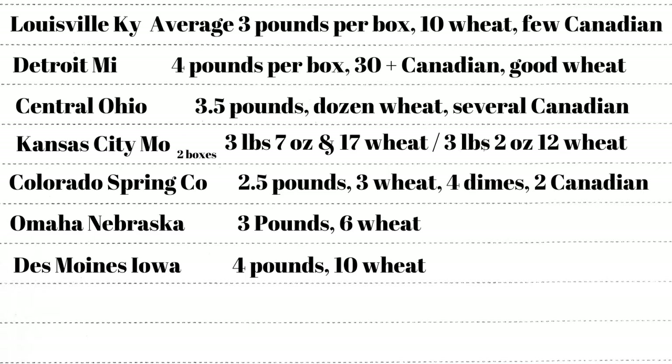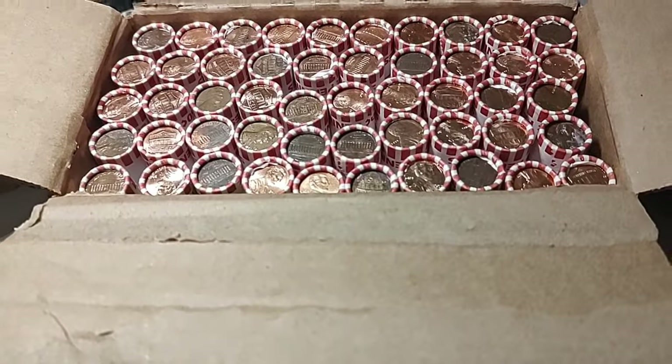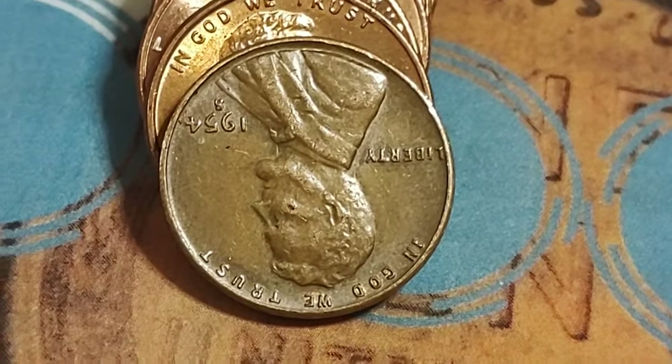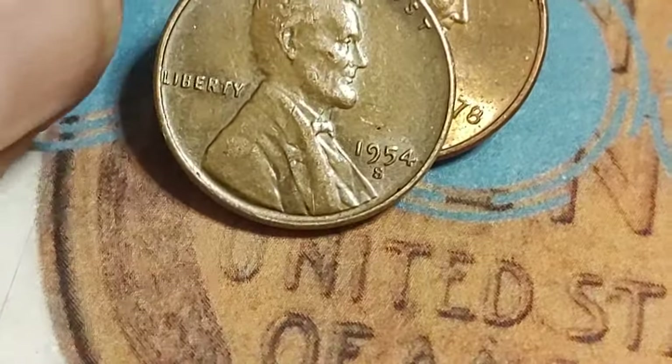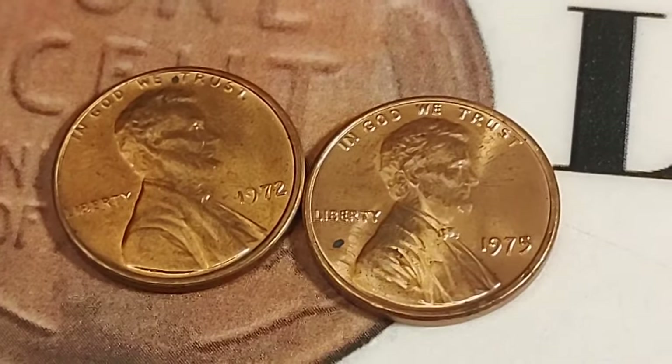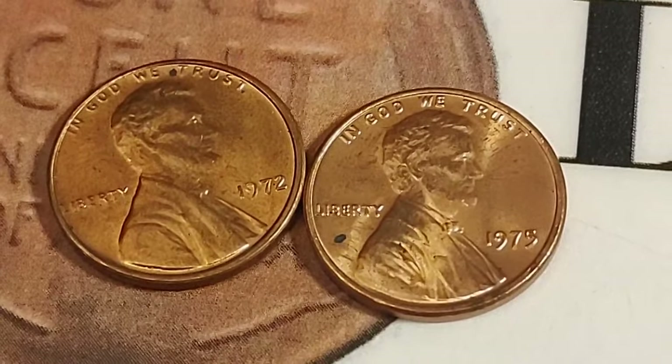Looking at my chart, the second Kansas City box was a little less than the first, and the Colorado Springs box will need to do way better or there's no way I'll hit my seven-pound goal. There's no wheat penny enders on this side, so I'll just start going in. This is the seventh roll and I found the first wheat penny — a 1954 S. Cool beans. I also found a couple of really nice copper specimens: 1975 and 1972, and both look a bit off-center.